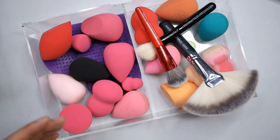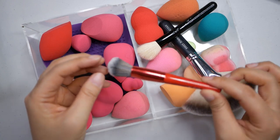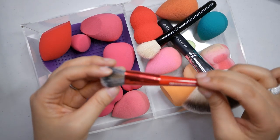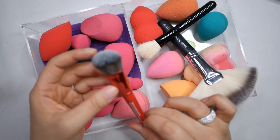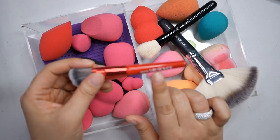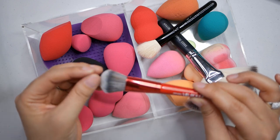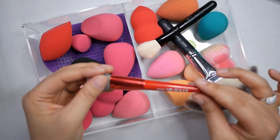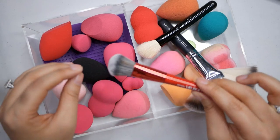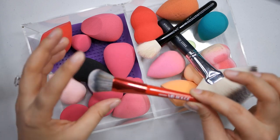This brush actually comes from Sephora - it's their short-handled version of the 56, which is their foundation brush. I have to say I actually think this brush is really good. It was the VIB Rouge welcome gift when you spend a certain amount at Sephora for their higher tier. Because of the short handle, it's also really easy to travel with, so I really like this brush.